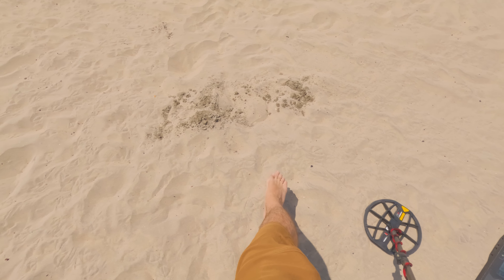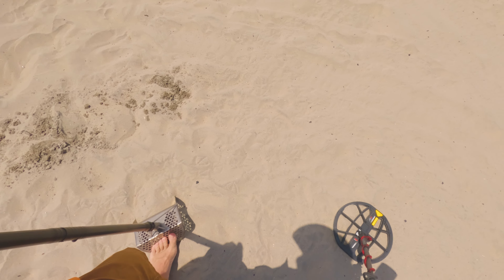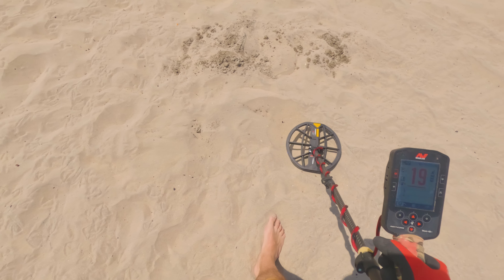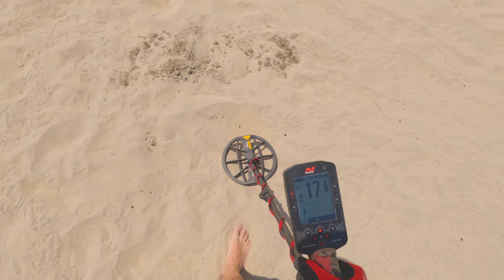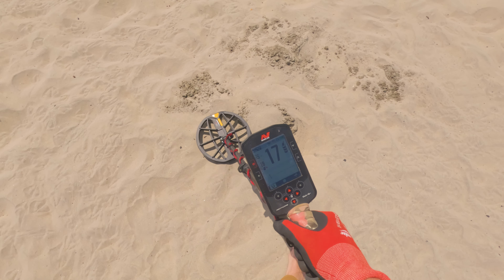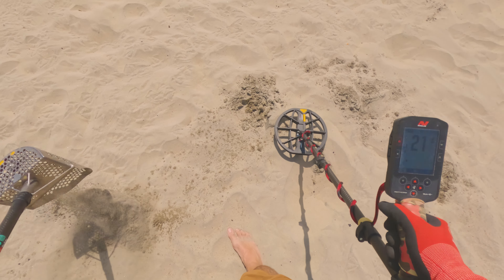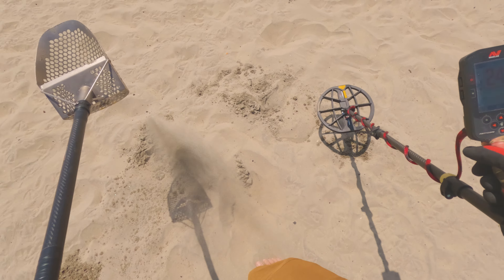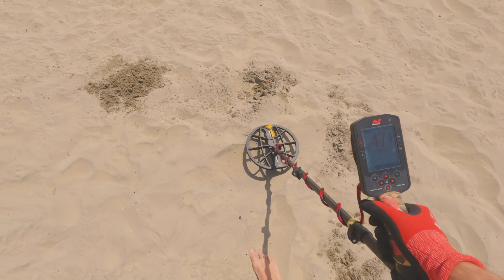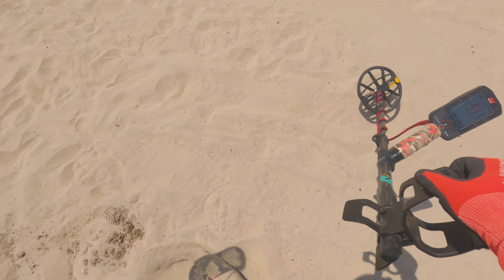We just got that earring right there. We got a tone right here, a low tone. It doesn't sound as repeatable now. It doesn't sound good. Maybe we missed it — there we go. Okay, I think it's in the scoop, whatever it is. Get out of town, guys. Look at this.